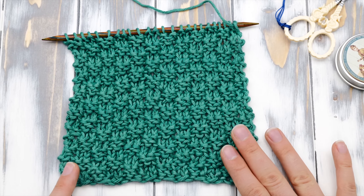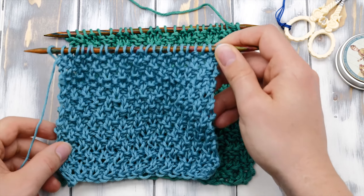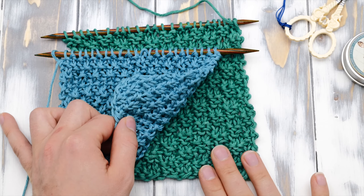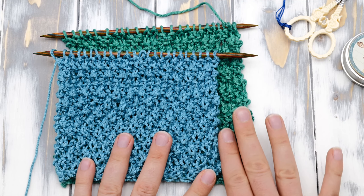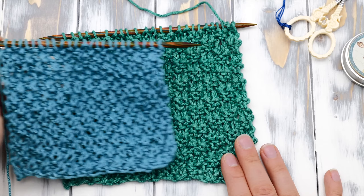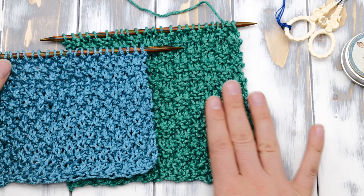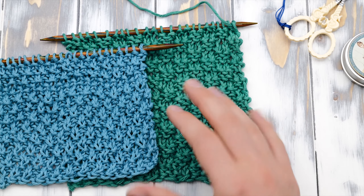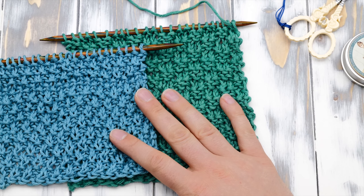And that's it — that's how you knit the double moss stitch. It's a bit stretchier than the regular moss stitch. If you look at these two swatches: this is the regular moss stitch, this is the double moss stitch. I cast on 24 stitches for both of them, and the double moss stitch is a bit wider. The pattern looks quite different as well, but I think both are very lovely and you should probably try both. I hope you enjoyed this video — give me a thumbs up if you want to see more from me, and consider subscribing to my channel. Happy knitting!